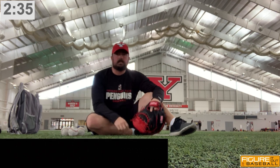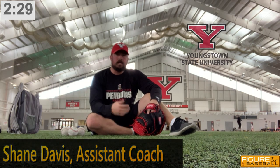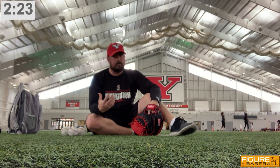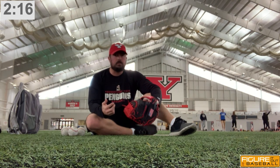Hi, this is Shane Davis from Youngstown State University here at Figure It Out Baseball. If you've had a chance to watch my previous video entitled Catcher's Three Ball Receiving Drill, I talked about that being the first step in a series that I developed about 10 years ago, primarily designed to work on catchers receiving the low pitch.